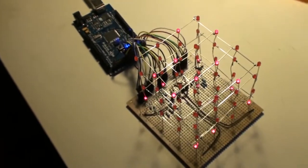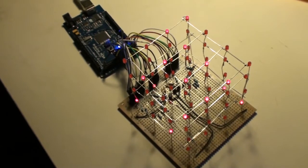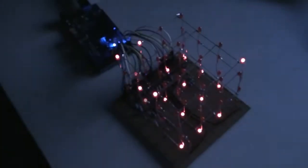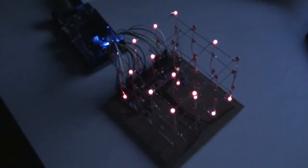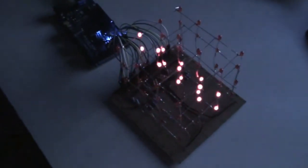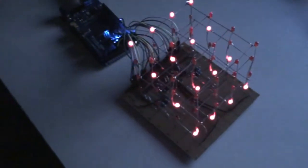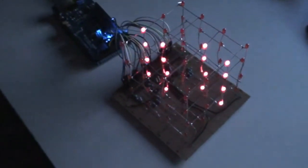Now the Arduino has booted up, we can see the LED cube starts the first demonstration, which is the pixel jumping example. Let's turn off the light, and after a couple of seconds it will switch to the rotating plate example in all different axes. And now it went back to the pixel jumping routine, and then it executes all four examples once again.